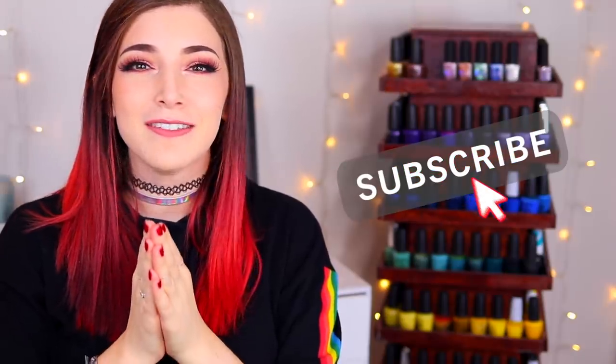What's up guys? It's Kelly and today I've got another swatch and review for you. Make sure you hit that subscribe button and the notification bell so you don't miss out on new videos, and let's get started.